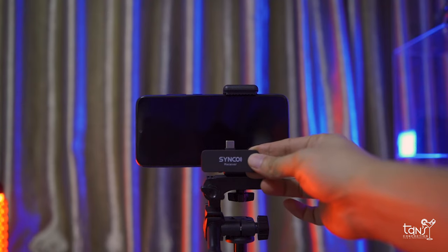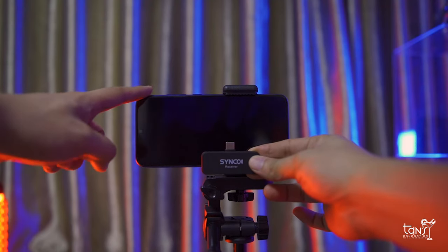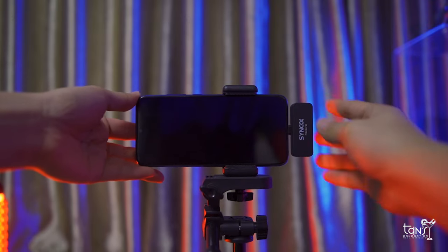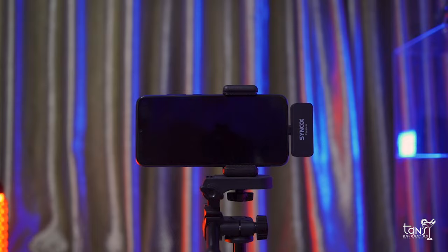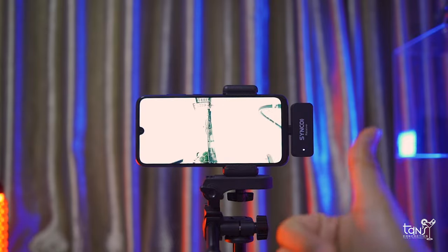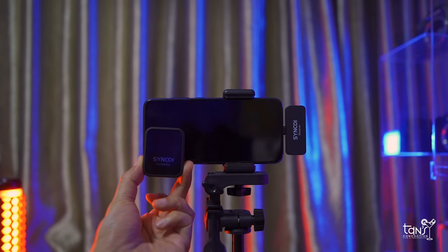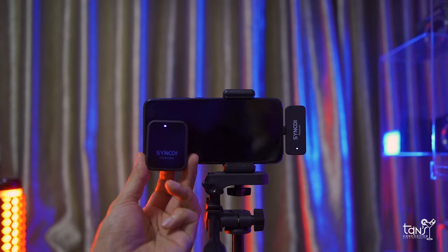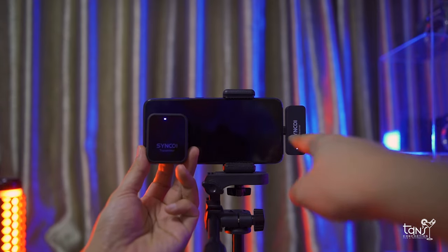All you need to do is plug in the receiver to the smartphone. I'm going to use my Android phone — it will automatically turn on the LED light, which means it's already working. Then open your transmitter and it's done. This is also available for iOS users.